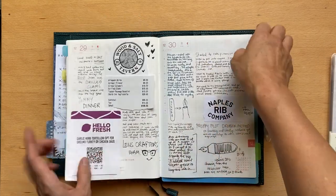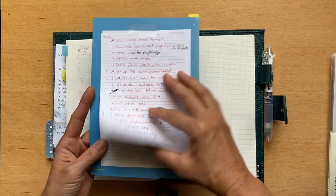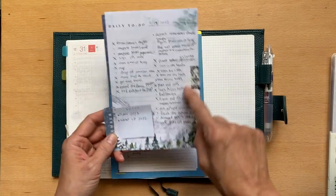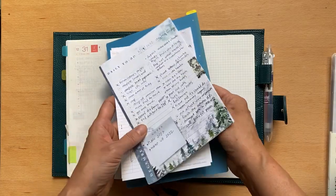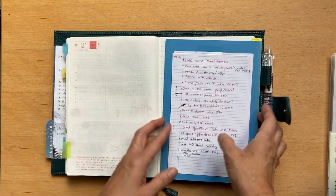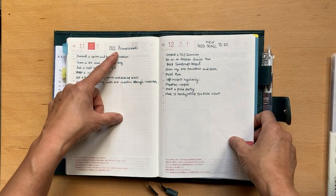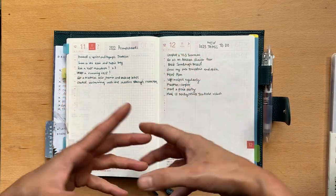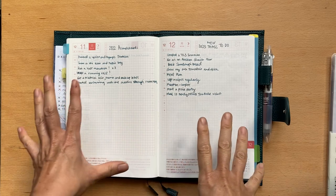I also have this pencil board slash pen board. I had some Franklin Covey ones for keeping to-dos, but I like the look of this artwork, so I'm probably going to switch over to just this pencil board without a lot of other stuff on it. I've finished up this year and started noting some accomplishments from 2022 and things I want to do in 2023. I'm going to set this up for 2023, and I actually have another planner I'll give a sneak peek of at the end.